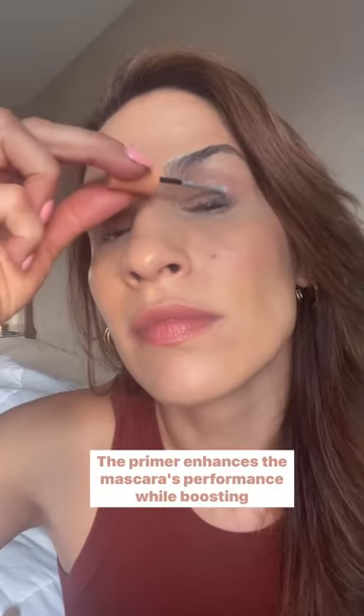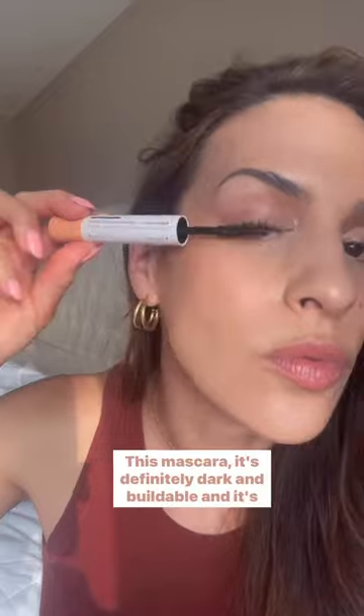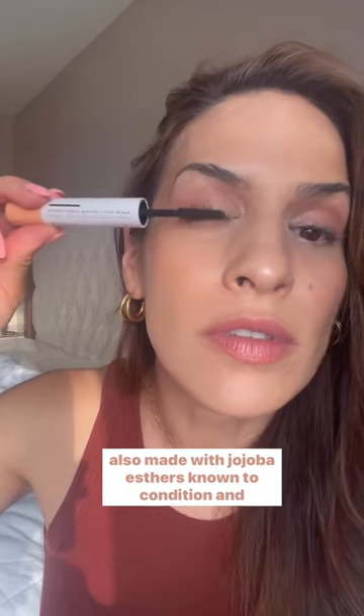I'm first going to apply two coats of the primer. The primer enhances the mascara's performance while boosting the length and staying power. Now it's time to apply the mascara. This mascara is definitely dark and buildable, and it's made with jojoba esters known to condition and moisturize lashes. It's made with clean, non-toxic ingredients, and it's also EWG verified.